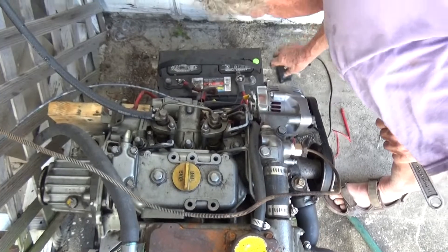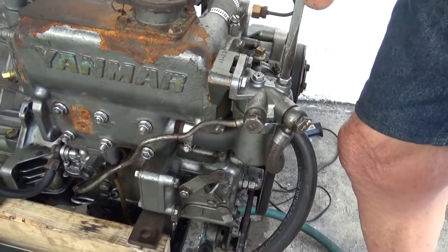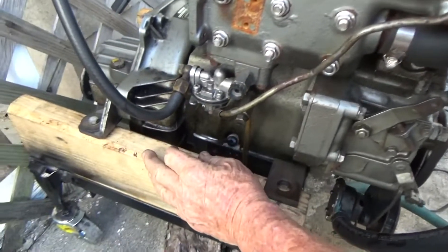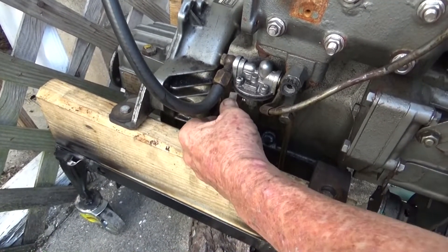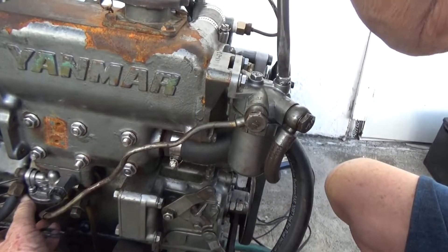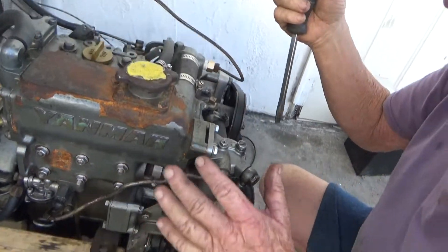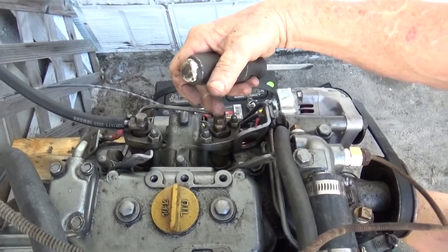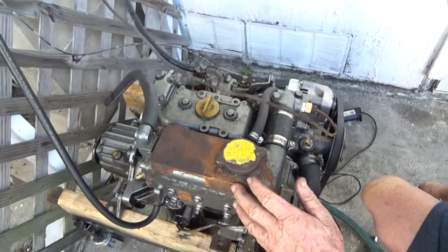That's where you've got to bleed it. You pump it and you can see it coming out. Once you get air in the lines, you're screwed. Then if you still have a problem, you loosen these up — that's the last place where air can get in. You bleed the air out of here so you've got solid fuel through the whole system.